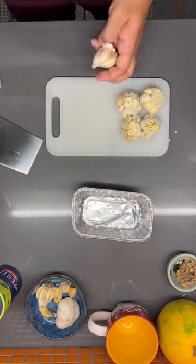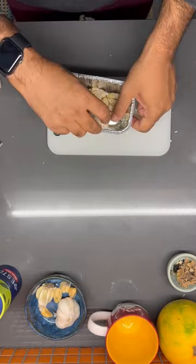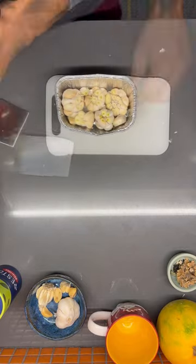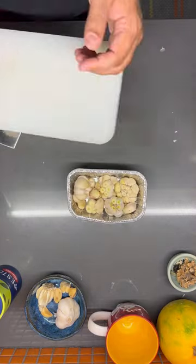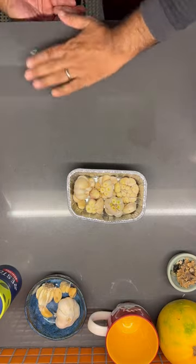If you want to go really nuts, you could completely peel them right now and start with naked garlic cloves. But the key is you're putting them in this little container — I got this at the dollar store, just a little aluminum pan. If you've got a nice little container you want to use in your oven, you can do that too. If you're thinking ahead, you can heat your oven up to 350 degrees now.